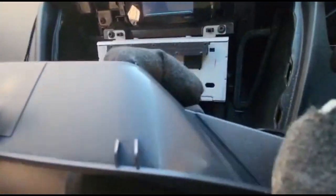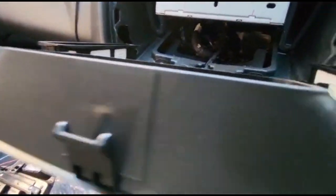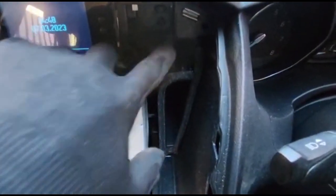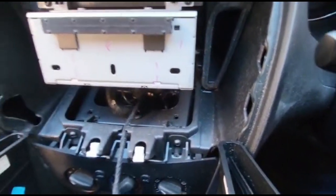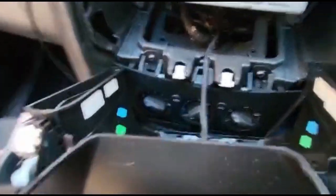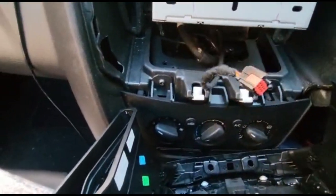You can see the back has plastic clips on the top - there's a clip here, a clip here, and a clip here, which lock into place. There's also one connector at the bottom that needs to be unplugged. Once unplugged, the whole panel comes out.